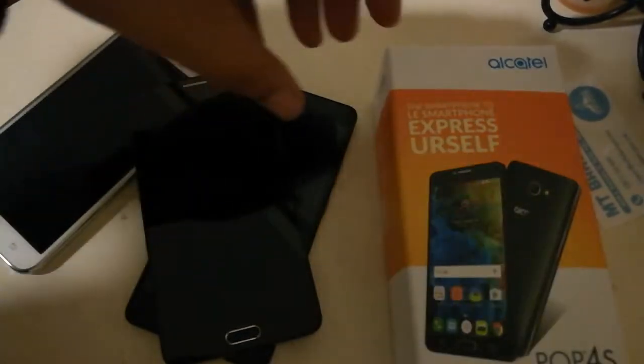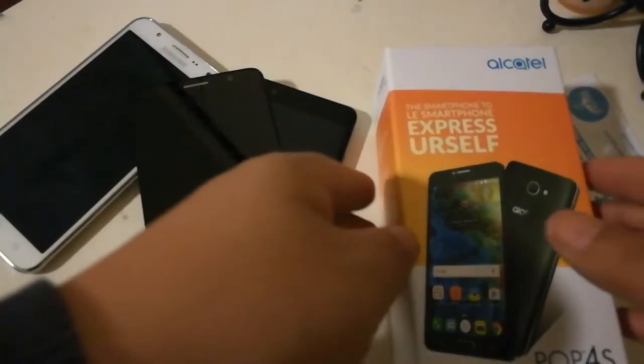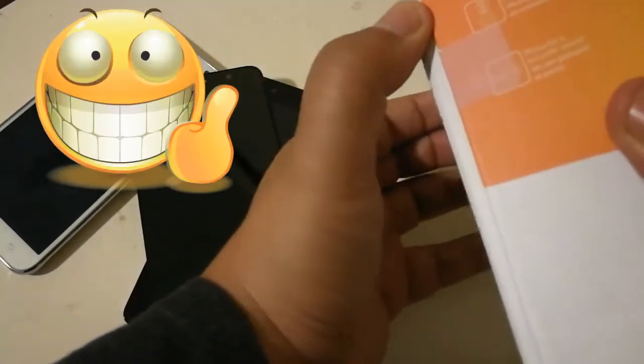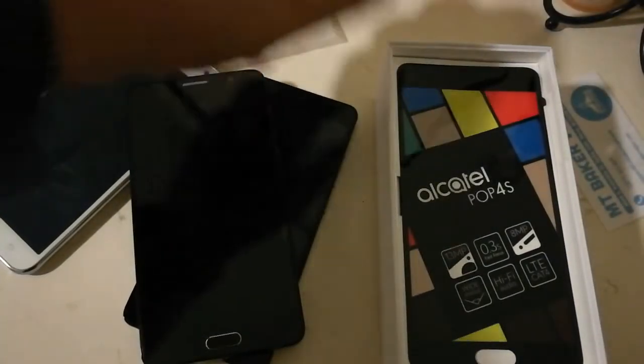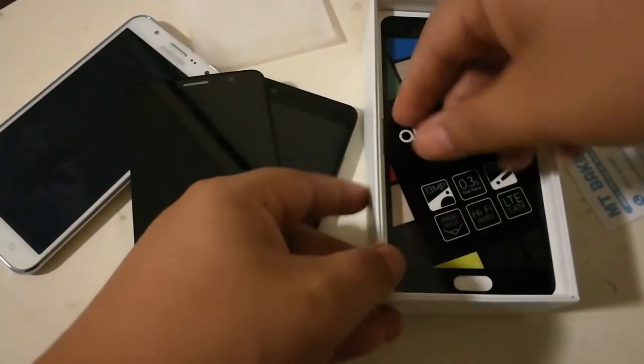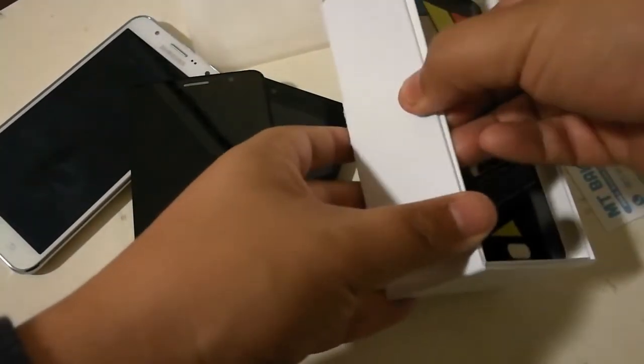So here in front of me is the Alcatel Pop 4S — pretty sweet deal. I got it at Best Buy for $159, and with tax it came out to about $173. As you can already see I've already unboxed it, but I'm going to show you guys what's inside the box so you know what to expect.